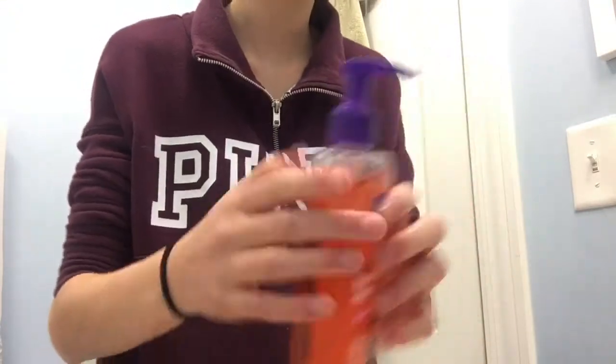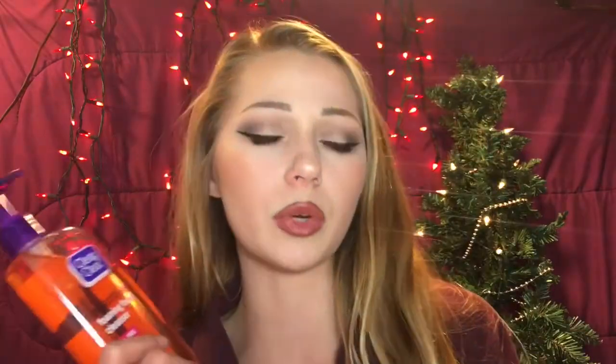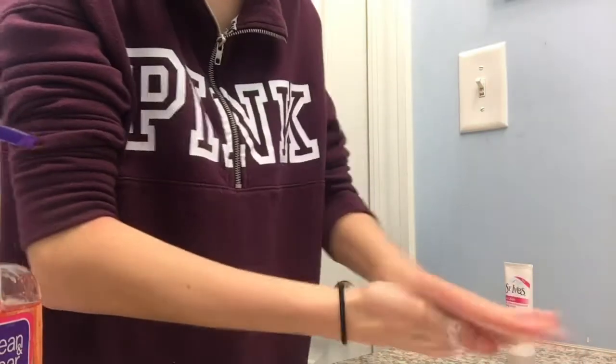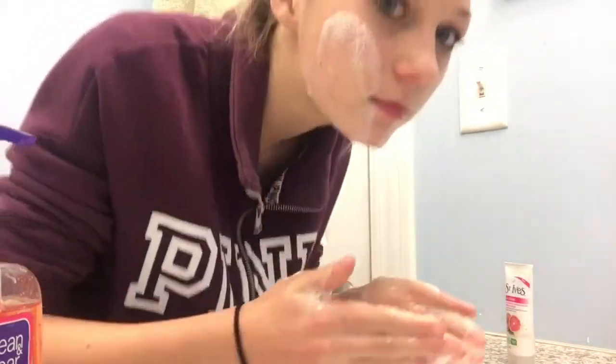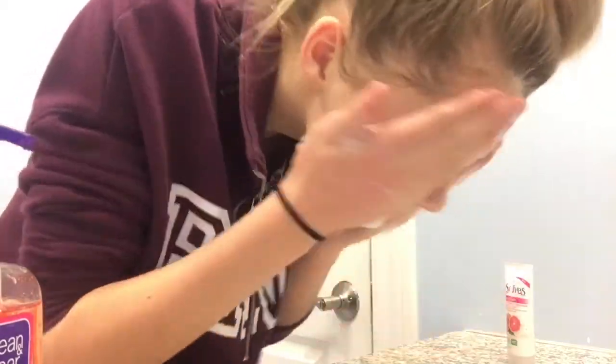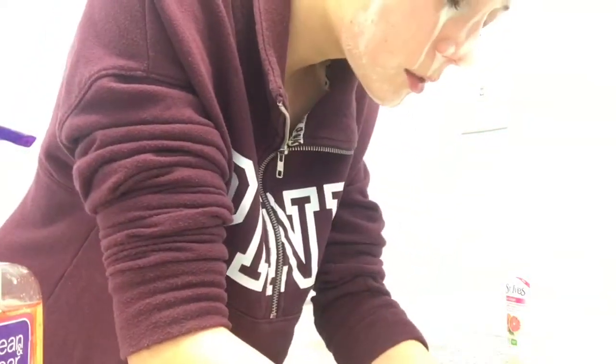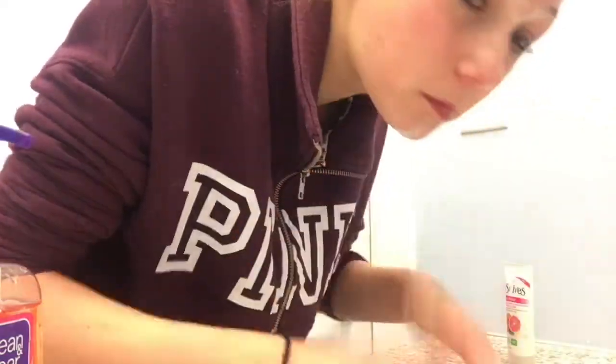Then I'll hop in the shower and use my face wash. Right now I'm using the Clean & Clear Essentials Foaming Facial Cleanser. I'll pretty much use any facial wash from Clean & Clear, or I'll use one from Clinique — I really love the Clinique face wash but I just ran out of it recently. I also like the Clean & Clear Morning Burst one and the acne-fighting one; the Grapefruit one smells really good too. I've tried a lot of them but right now I'm using this one. I love foaming cleansers and this is what's really going to deep clean my whole face.